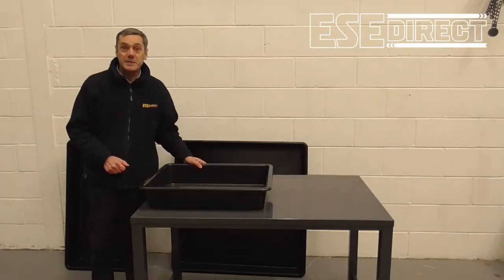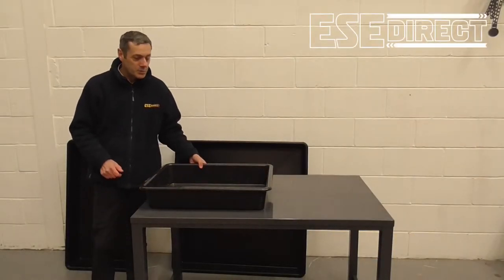Hi, I'm Mark from ESE Direct. Today we just want to show you our range of drip trays.